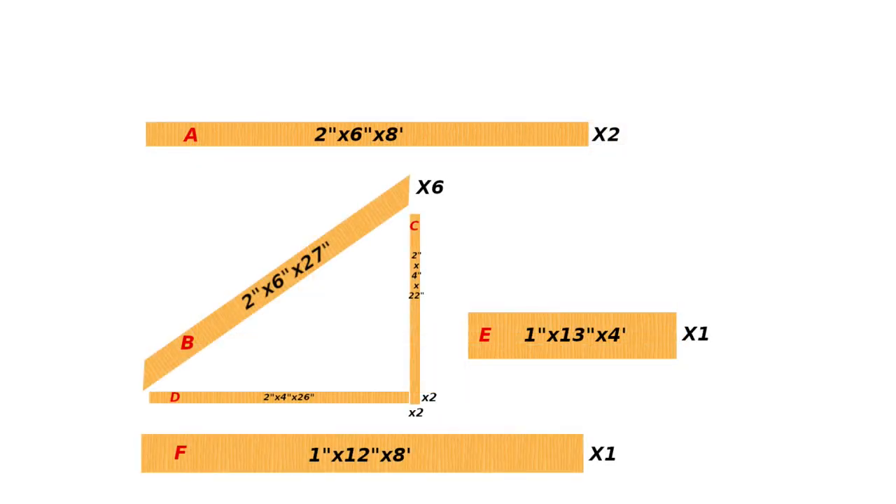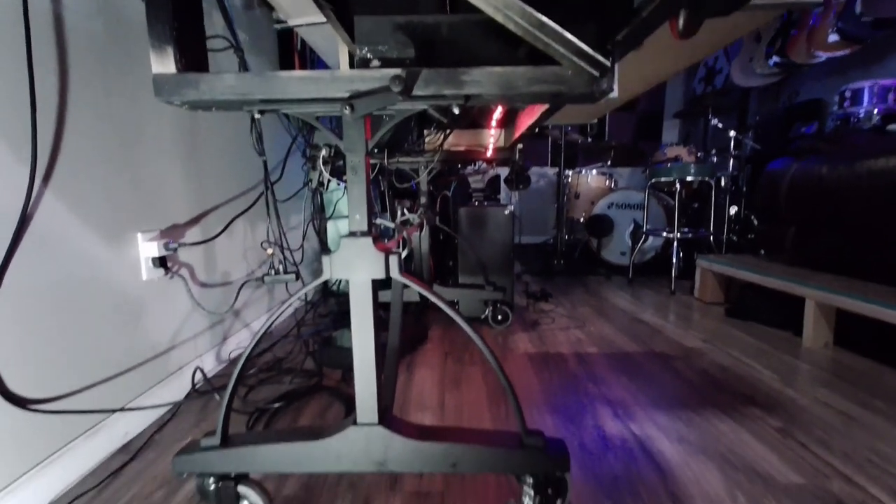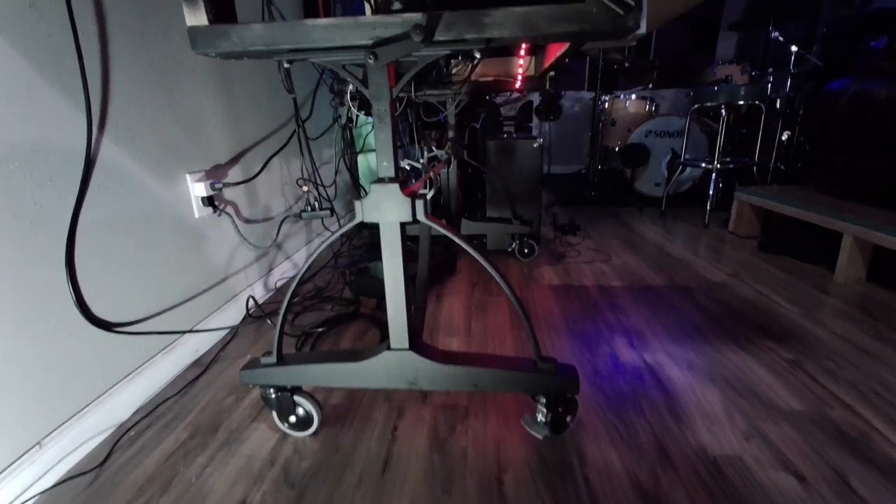Next I had to make the L-shaped frame labeled C and D in the diagram. That was done so I could mount the legs and make a flat surface on the top and bottom, because the other pieces were cut to a 35-degree angle.